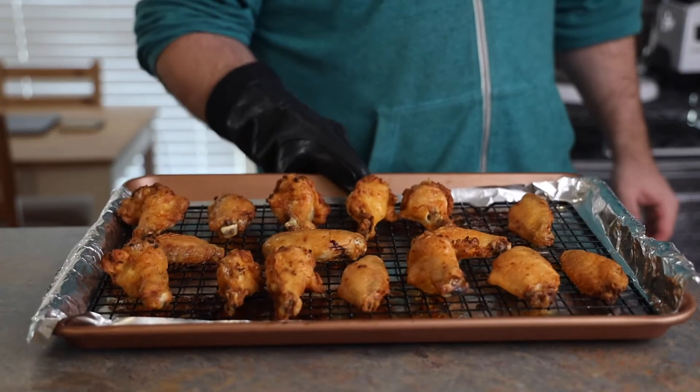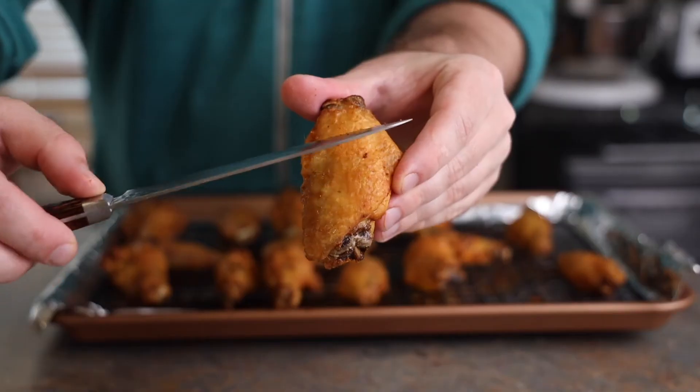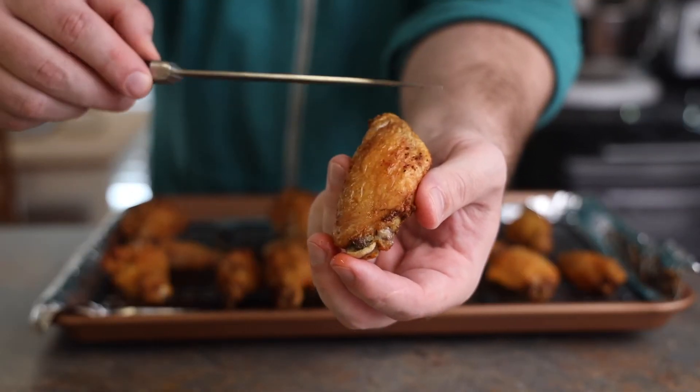Perfect timing — he's taking the wings out of the oven right now. They're looking flame. Let's go down to the sound check. That's a 10 on the crispiness — it's like he fried them in the oven. That's called baking.